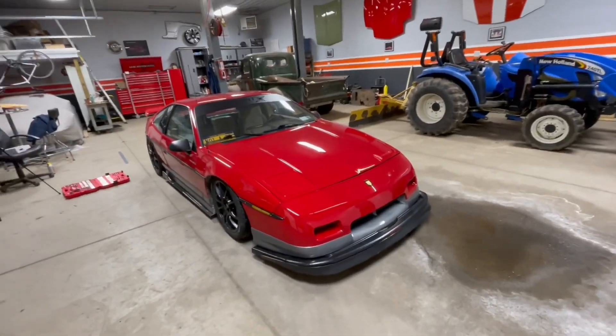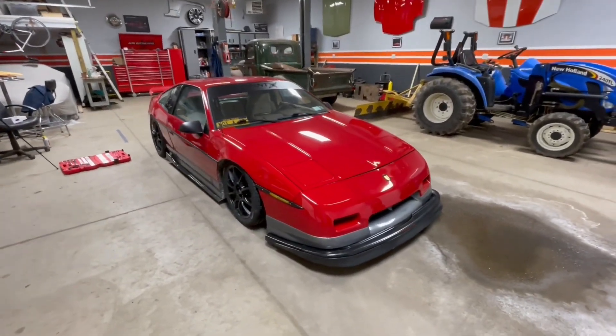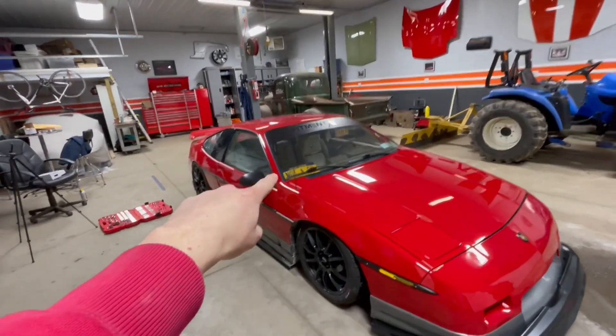Hello and welcome back to the channel. Today we're going to be working on the Red Fiero once again, and we're going to be working on the inside.